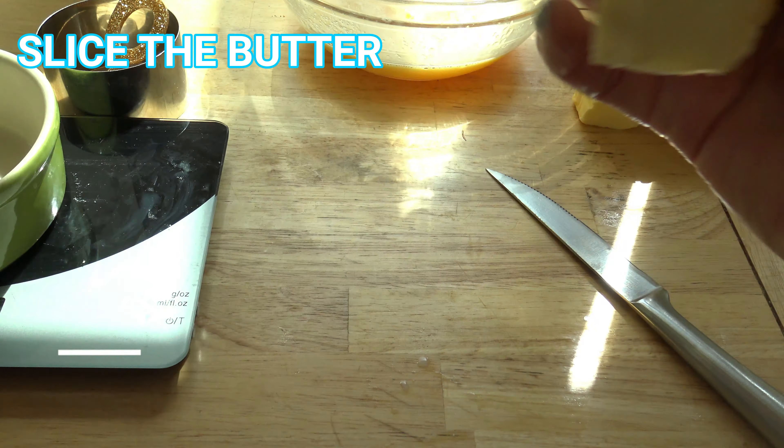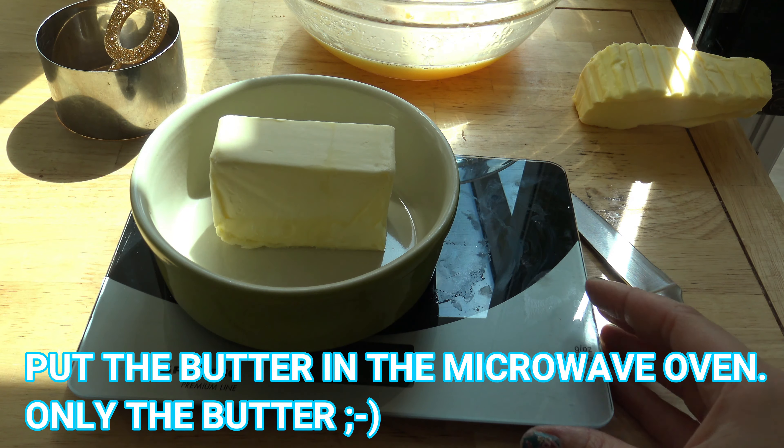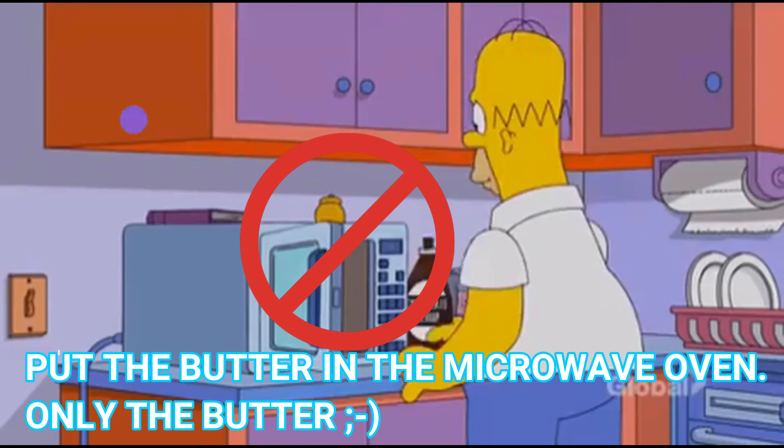Slice the butter. Put the butter in the microwave oven — only the butter.